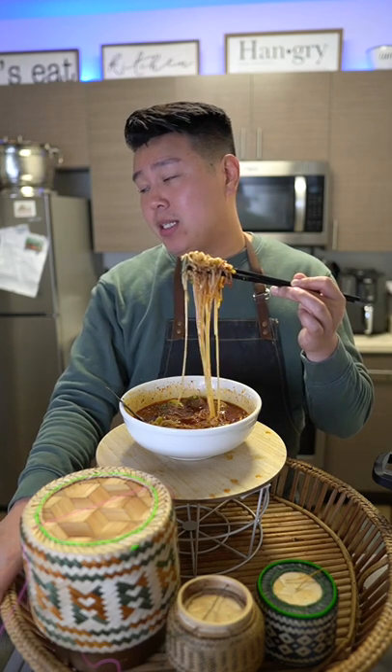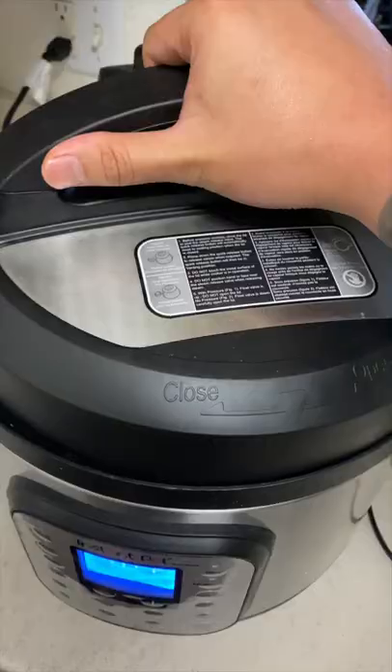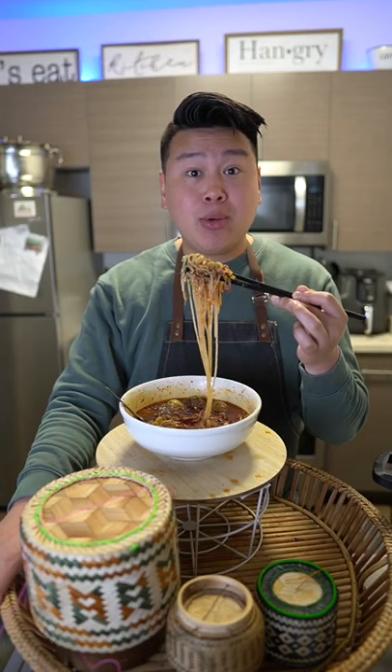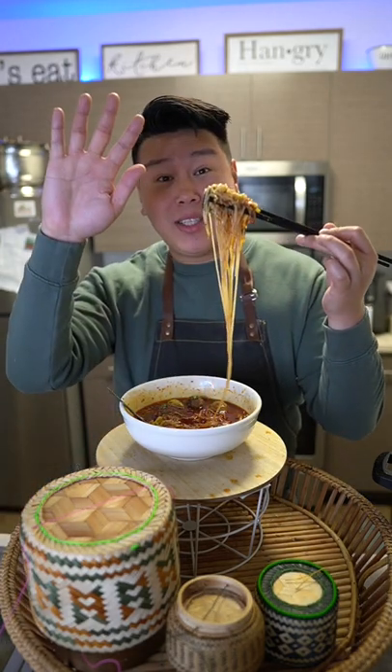This is Thai beef noodle soup — it's so good. If you're curious and you've never had it because of the seasoning that goes into it, go try it at a Thai restaurant. I'll see you guys next time.